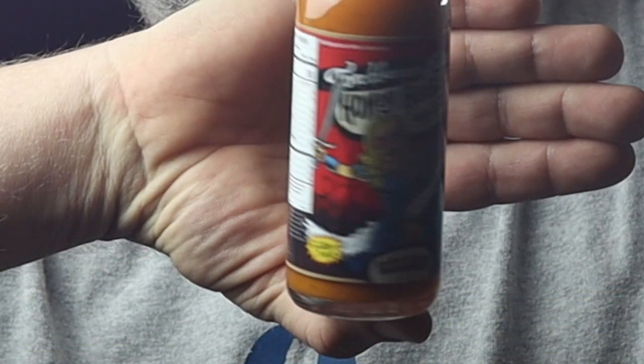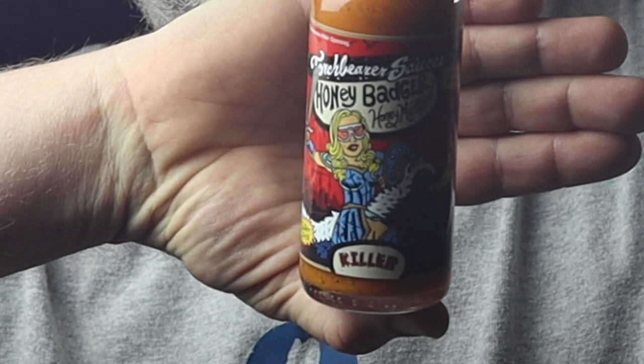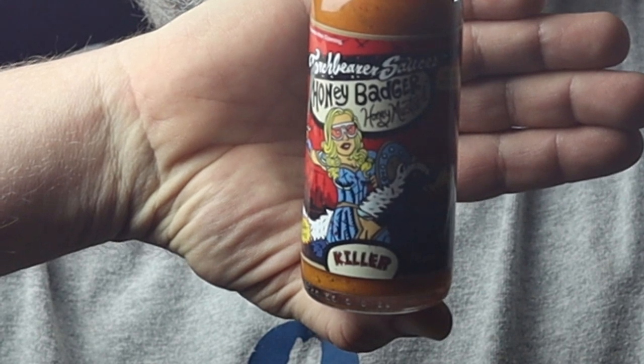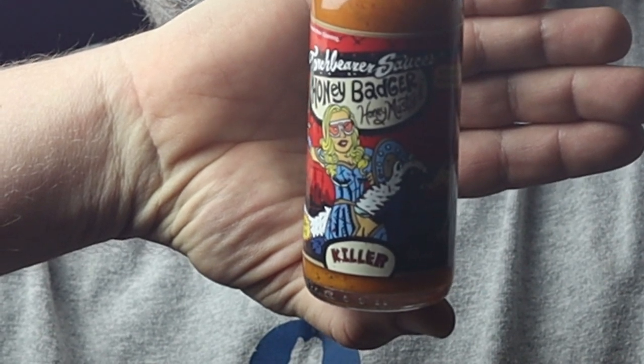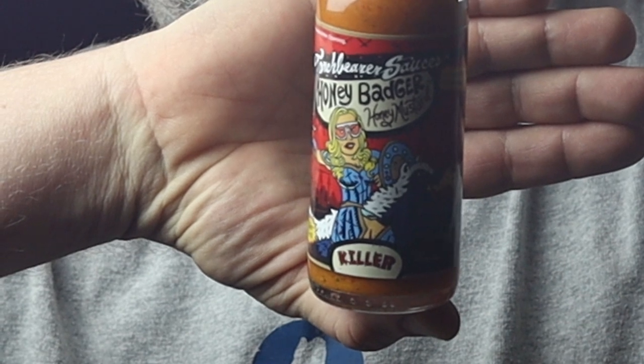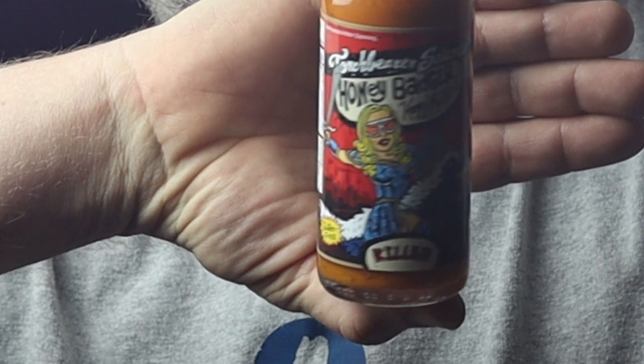Accidentally healthy and intentionally delicious. Gluten-free. It's got 'killer' on the front of it and it kind of looks like a badger — yeah, a badger. And a woman riding the badger with Viking gear, I would say. Viking gear. She's got a shield and a sword. Probably a shield maiden of some sort.